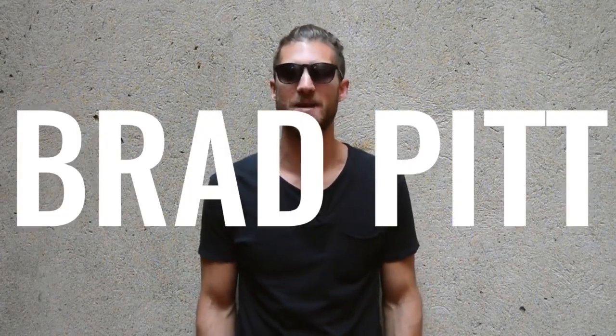Zen Dude Nation, the time has come. You guys have been asking for this for, I don't know how long, maybe a year. We are doing a body breakdown on the man himself, Brad Pitt, today.